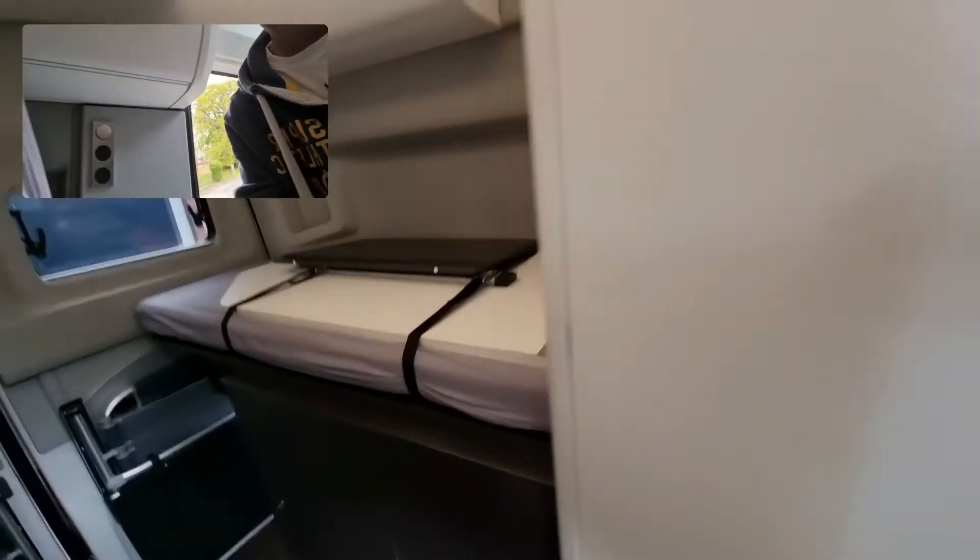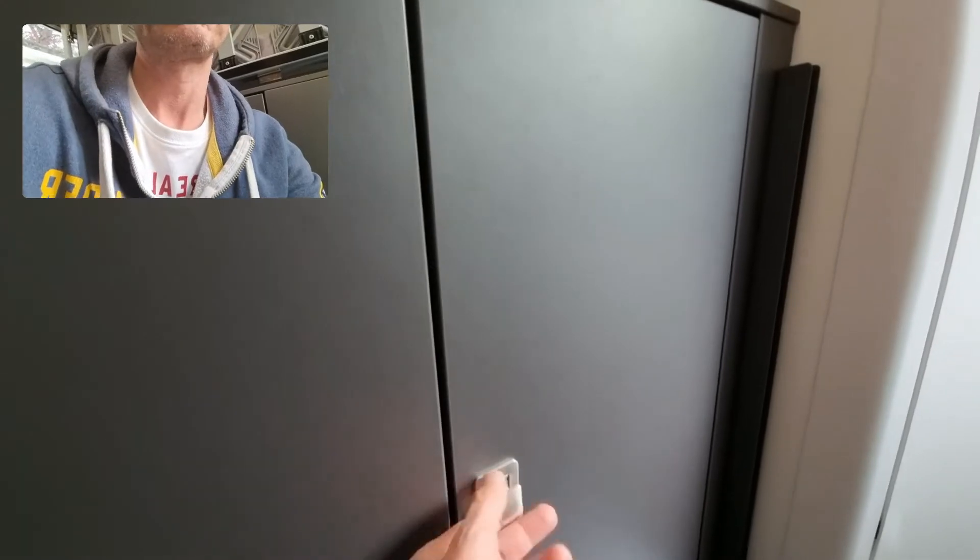It's just down here, underneath the bed. Open up the locker and it's the white consumer unit that looks very much like what you've got at home.